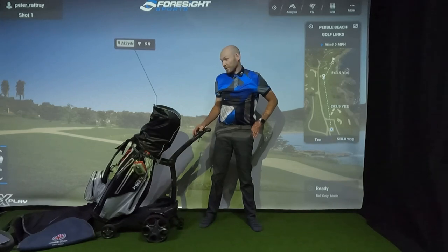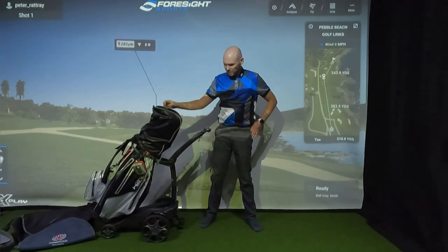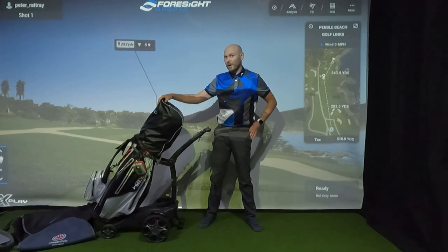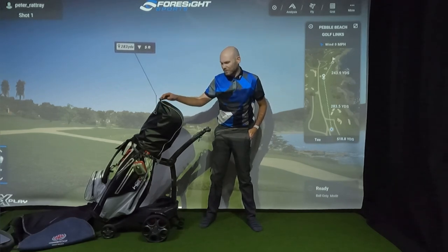Two years is a long time, so what's changed in two years? We've got some new clubs in the bag. You might notice it's a new bag, although it's the new version of exactly the same bag - it's still a Sun Mountain, still the H2 No Elite cart bag. The main difference being a few pockets in different places and a slightly different colour scheme.